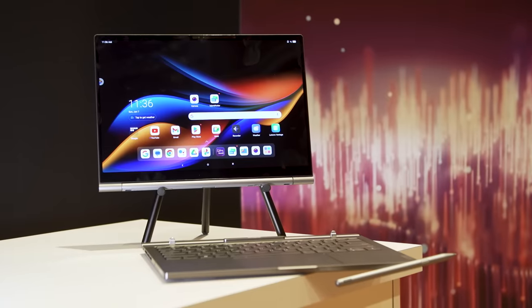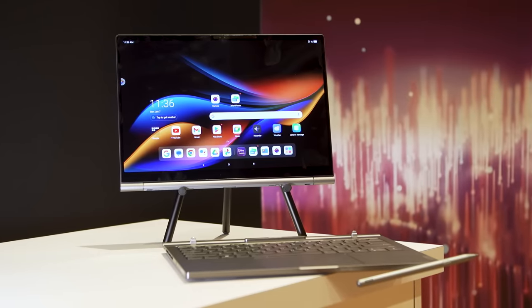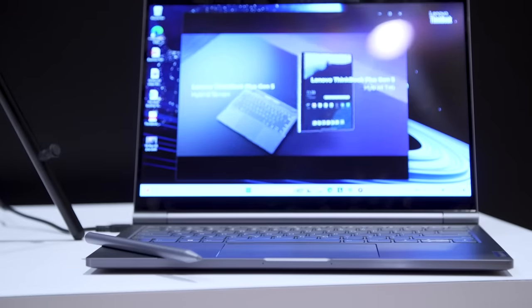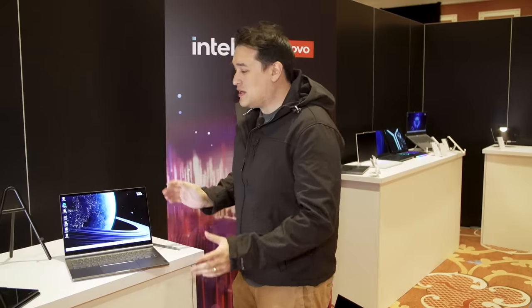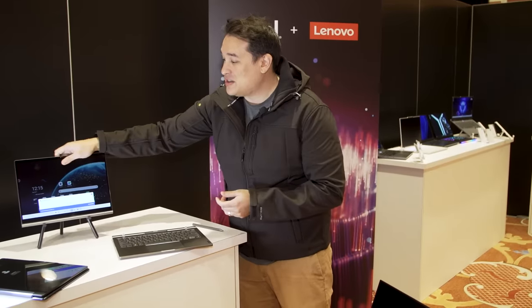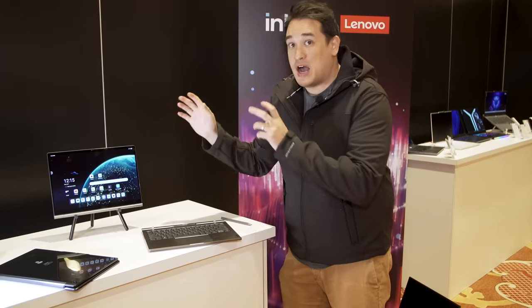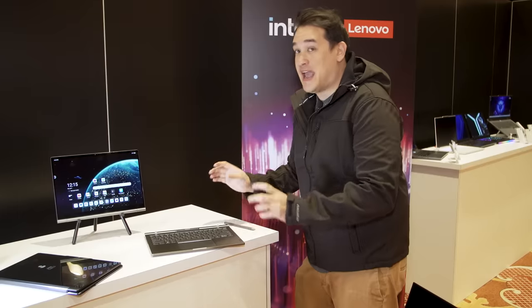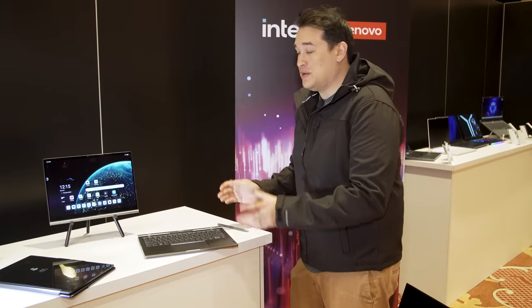However, at CES 2024, Lenovo is using 2-in-1 in a slightly different fashion for the new ThinkBook Plus Gen 5 Hybrid. As you can see, we have a standard clamshell laptop, but if I do this, I can yank the display off, and suddenly this thing turns into a standalone Android tablet, while over here we have a laptop base that has everything you need to run Windows 11.